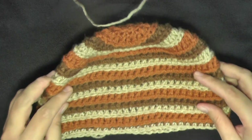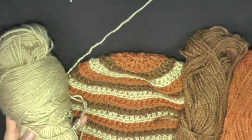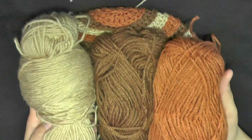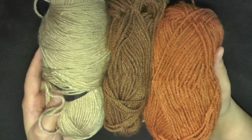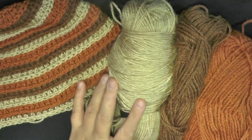This was the yarn that I used to make this one. As you can see, using several colors, you only use a little bit of each, so you can probably make several hats just out of the same colors that you use.